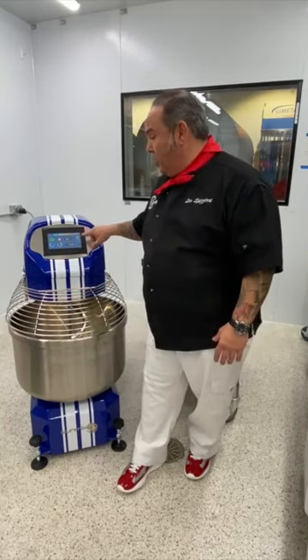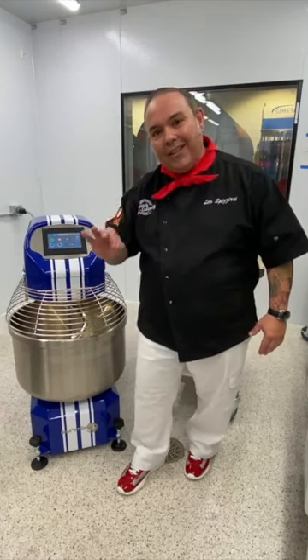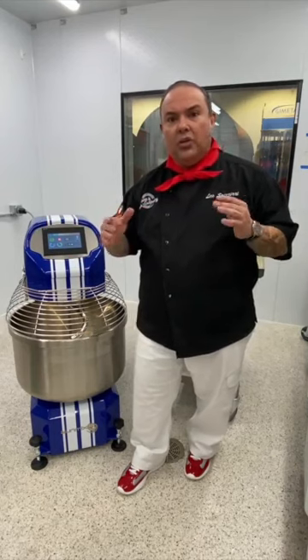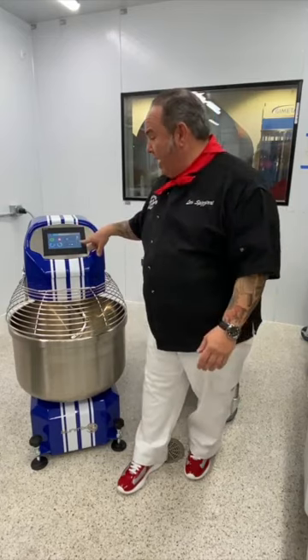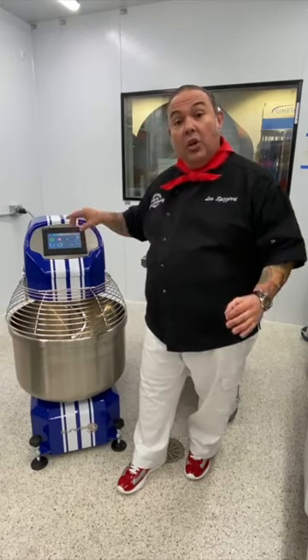They also went one step further — this machine has the capability for you to set the desired final dough temperature. Here at the Academy we generally teach that dough should range somewhere between 20 to 25 degrees Celsius for a final dough temperature. I've got my machine today set up at 25 degrees Celsius.